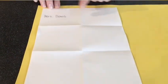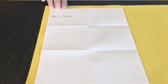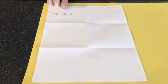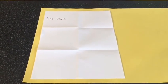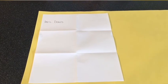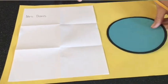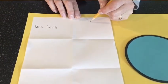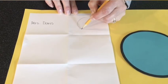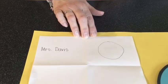Now I need you to get your paper that your mom or dad helped you fold. We're going to hold it tall so that there are two boxes at the top, two in the middle, and two at the bottom. Take your good working pencil and write your name in the very first box, just like Mrs. Davis wrote her name on her paper. I am going to pick a shape and ask you to draw it in one of the boxes.